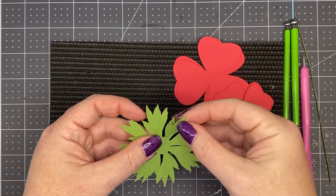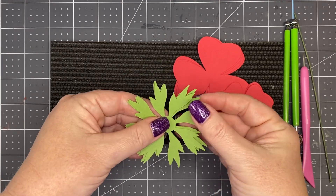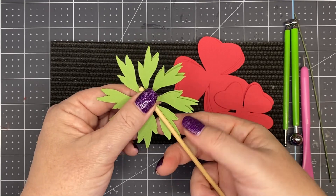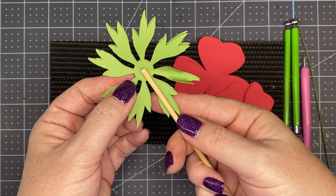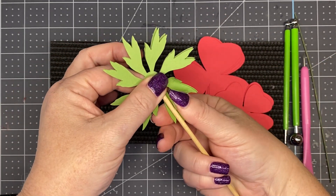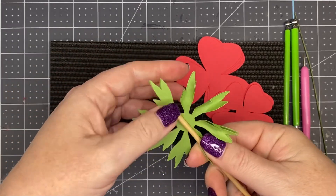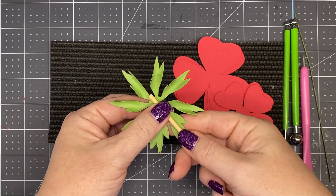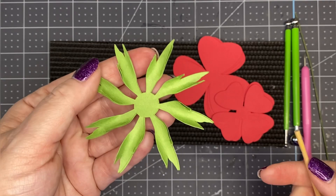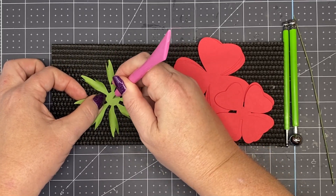We're going to stack our sepals slightly off-center. Take the 1/8-inch dowel rod, place it down in the middle of the sepal, then pinch it up with your thumb and index finger and roll it along. With your dominant hand, pinch up and roll. This is a really pretty flower — I've used it in wedding bouquets before, and you can make them super fast but still gorgeous. Flip it over and pierce a hole right in the center.